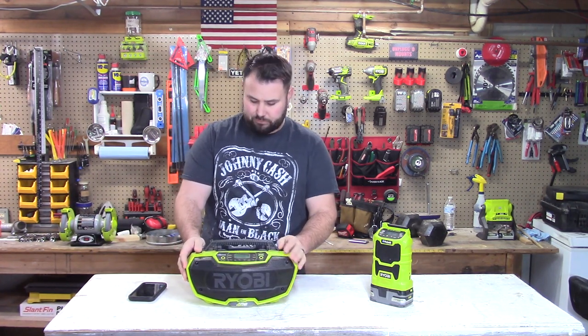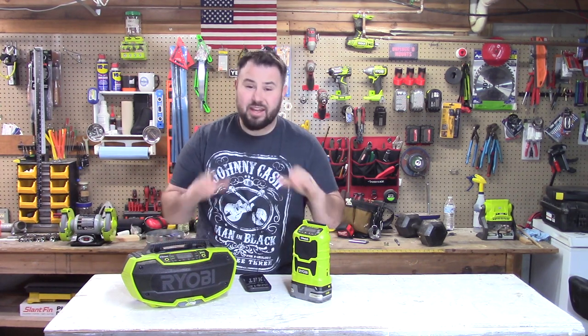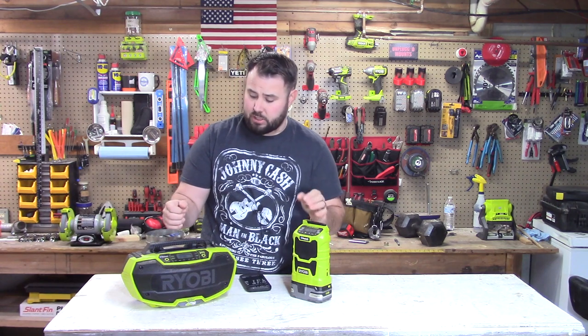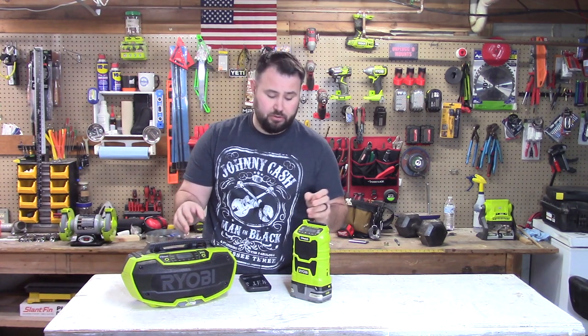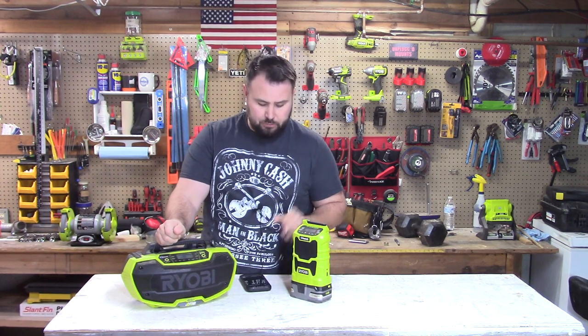Some similarities between the two: they both have clock displays, though I never use them. Both require two AAA batteries to keep the clock running — not sure if that makes a big difference to you, but worth noting.